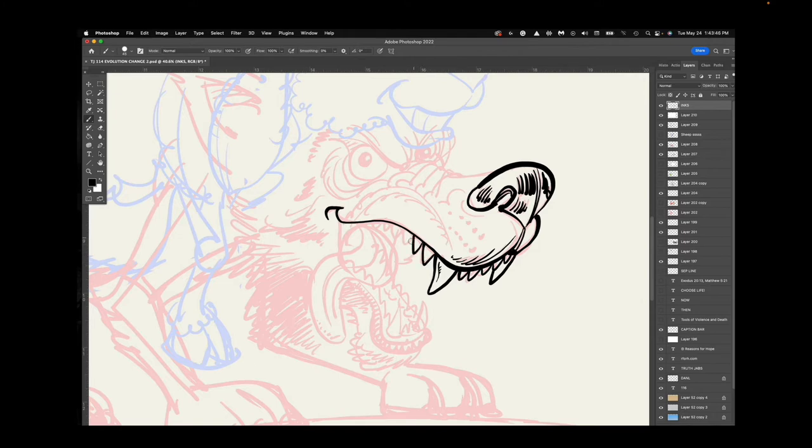For those of you that don't know, I'm inking with a Wacom Cintiq and I'm using Photoshop here, and what you're actually seeing is just part of the cartoon. The finished cartoon is currently on the Reasons for Hope Facebook page, so you can go check that out, or it should be on the Truth Jabs Facebook page as well. I would encourage you to go to either one of those two places and give it a like and share.